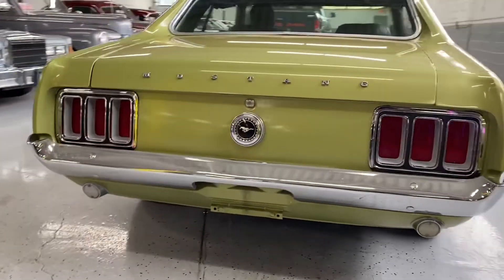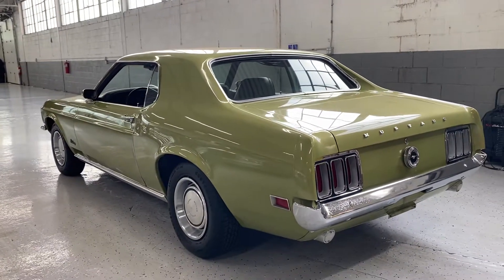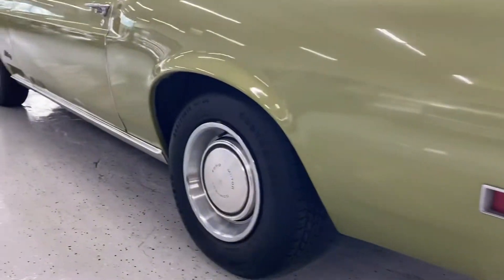This is an awesome car that you can have fun with and drive and enjoy. You can take it on trips with really no worries as far as reliability — it runs and drives great, and it's got some brand new tires on it.